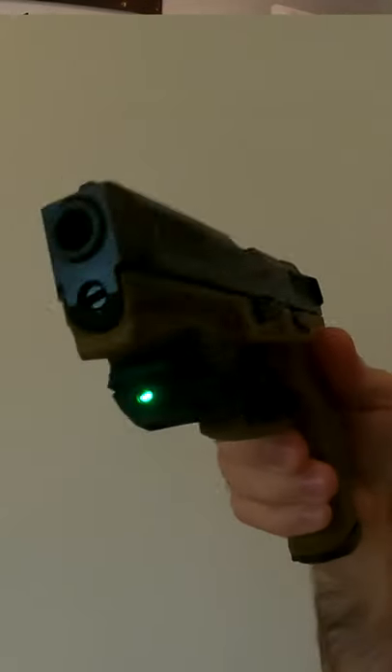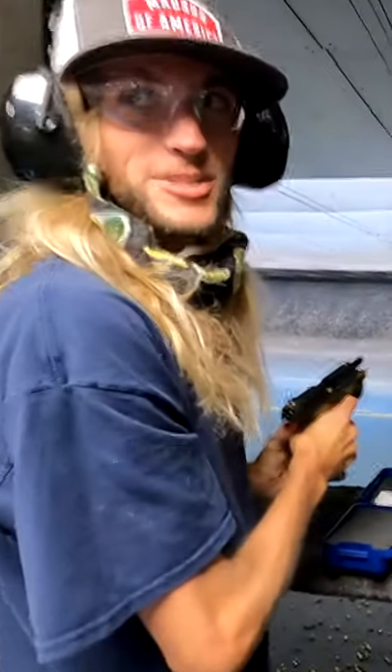I put a Crimson Trace laser sight on my gun and go to the range with my friend and coach Josh. Let's see how many headshots I got. He can see where I'm aiming and help get me on target.